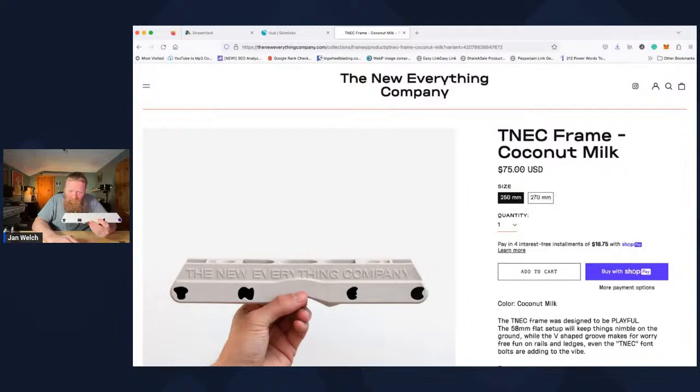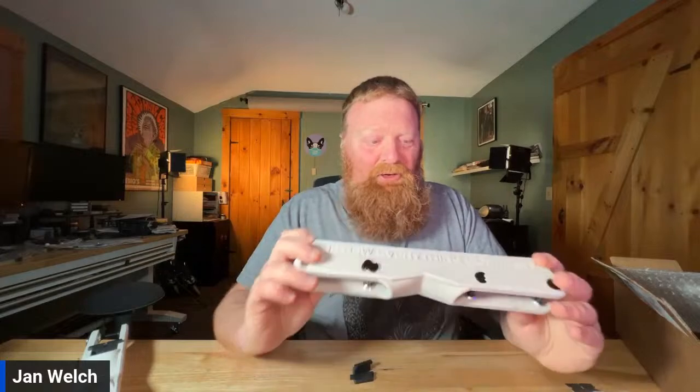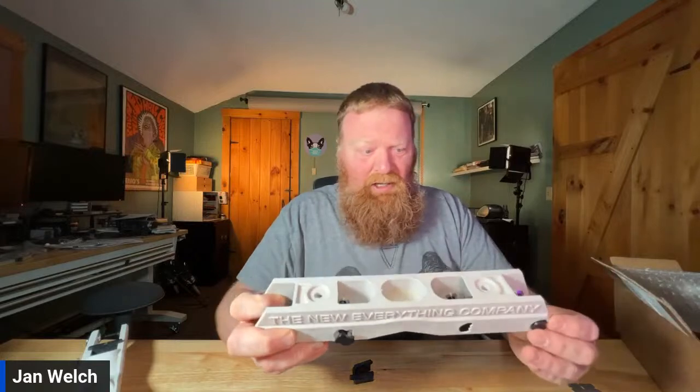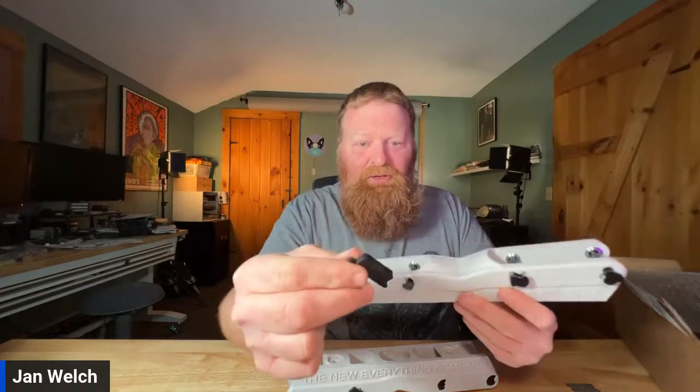Has anybody skated these in the live chat? We've got 11 people — I'd be interested to hear. I'm going to have to wait until I get some wheels in, so I'll have these set up probably in about another week or so, and I will make a video at the skate park to let you know what I think of them. I do like them — I like the way they look, I like the color, which is the coconut milk. They had some other colors that were pretty cool too. I'm not sure who is behind this; I know it's from Salt Lake City but I'm not sure who runs the company. I know nothing about it, but I do like it and I think it's pretty cool. I've never seen a frame come with these spacers in them — it's just a cool detail.